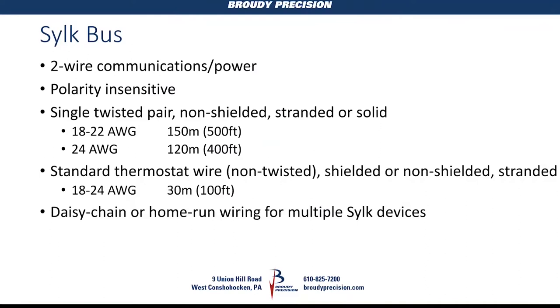It's polarity insensitive, so plus or minus doesn't have any bearing on this — it's easy to wire. You can use pretty much 18 to 24 gauge wire, just got to watch your distances.